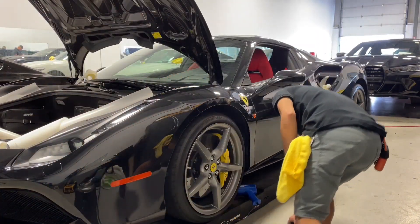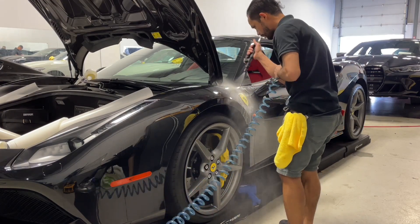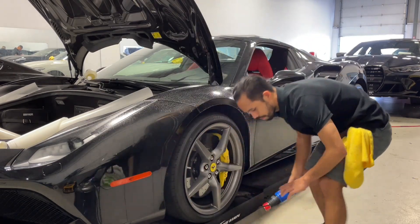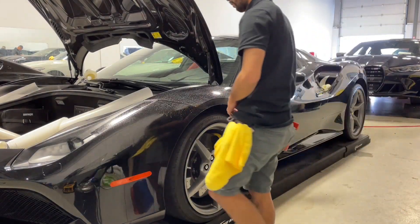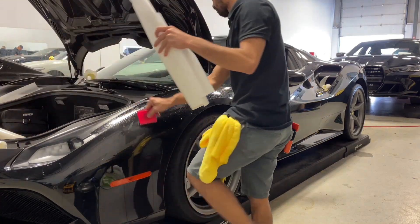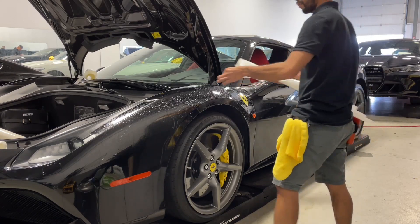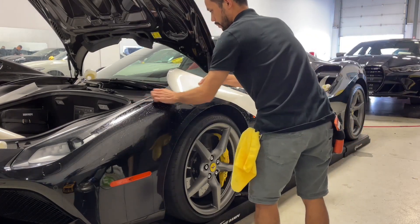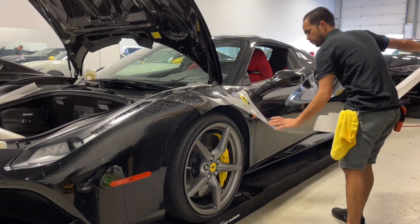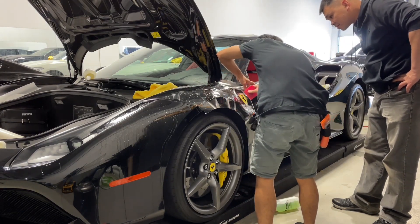Good morning guys, welcome back to another video. I'm glad to see you again, hopefully everything goes well on your side. So what do we have here today — we have the 2017 model Ferrari 488. We're gonna do one-on-one training here with our new guy in the shop, so I'm just gonna lay down the film for him first and then let's start from there.